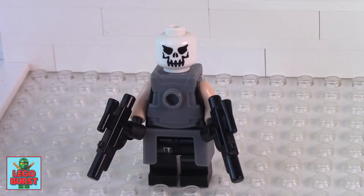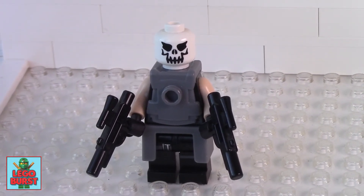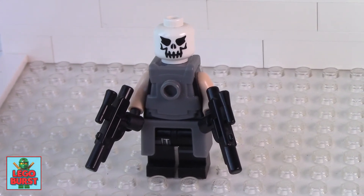But overall I am very happy with this custom. I think it looks pretty menacing and pretty ready for war. Thank you very much for watching guys. Subscribe for more videos. Thank you guys.